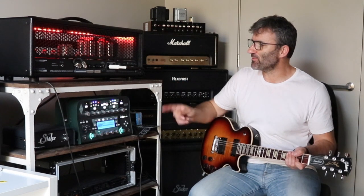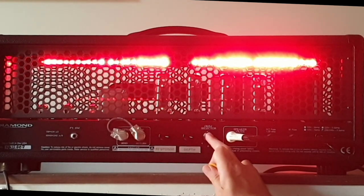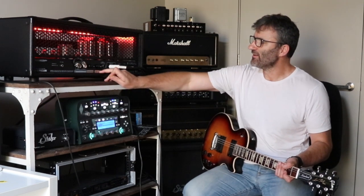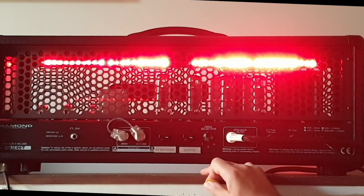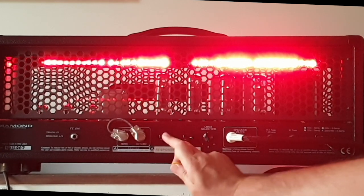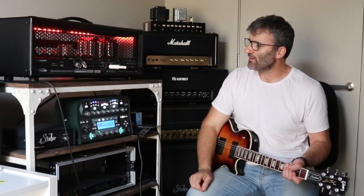Here on the rear of the amp is where I've added the response and depth pots. Basically what we're doing here is tapping straight off the impedance selector. With variable depth, variable negative feedback, and presence — they're all part of the negative feedback circuit in the amp, related to the power section of your amplifier. So what I'm doing is tapping off the impedance selector into a variable depth pot, out of the variable depth pot, into the variable response, and from there it goes into the PCB of the amp.